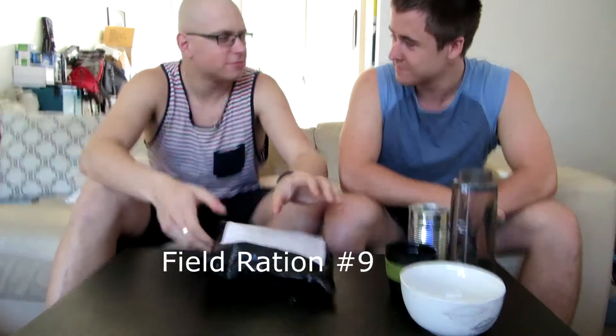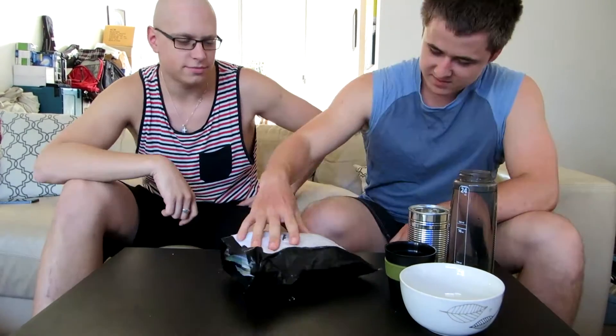Okay, so what do we have here? Feels rational tonight. Cool, open it up man. Yeah, what's in there?